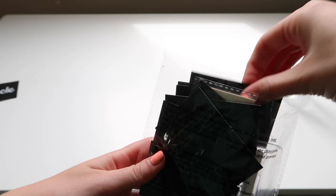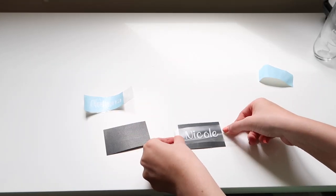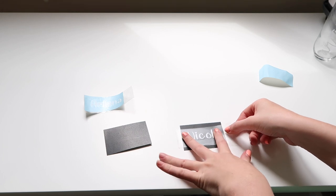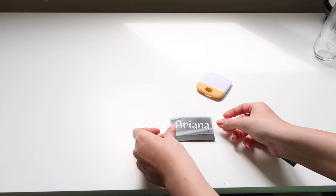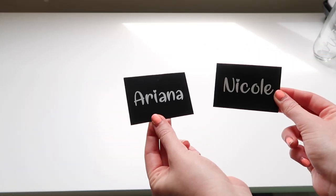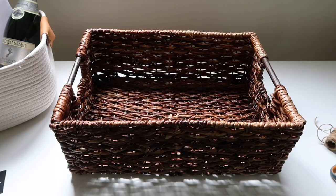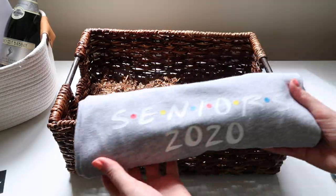Once it was adhered, I took my cards from Target, removed the stick from the back, and adhered the names to the cards. Nicole's basket is also from Target. I added the filler again and then rolled up the t-shirt to place inside.